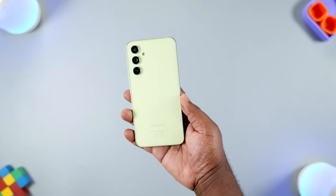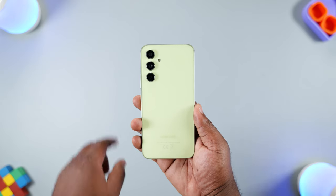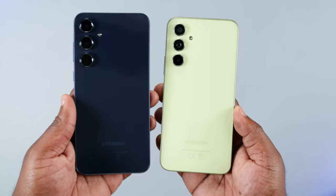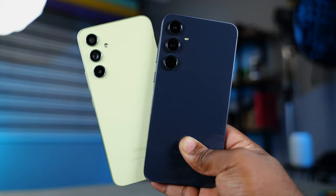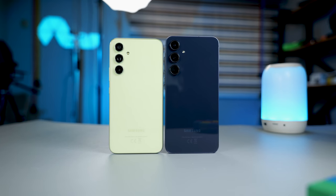This is the mid-range device everybody has been waiting for — the all-new Samsung Galaxy A55. Wait, that's not it. That's the A54 from last year. This is the A55. They look similar, don't they? Looking at these two smartphones, it feels like the design team at Samsung took a vacation, resumed late, and rushed over to make this.